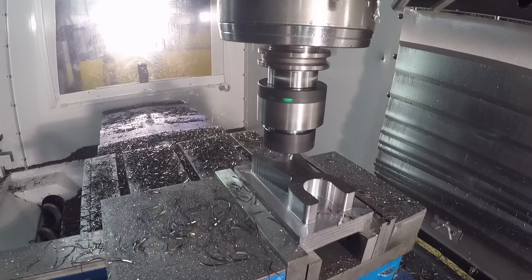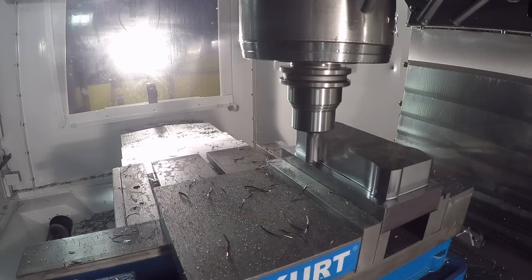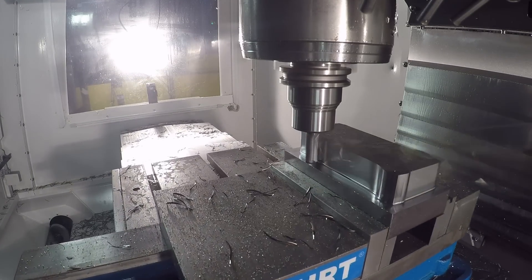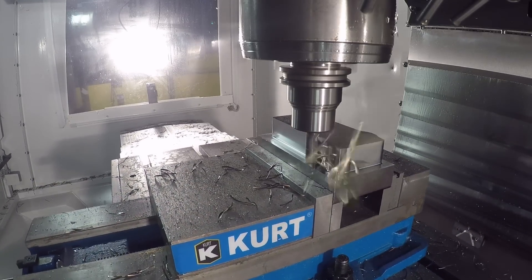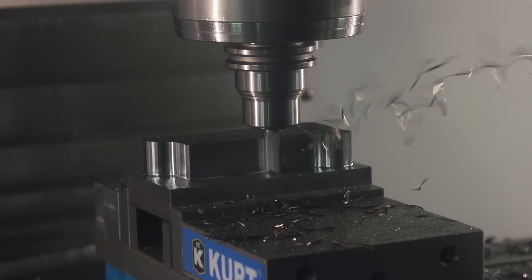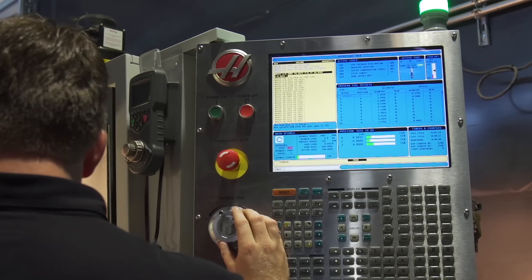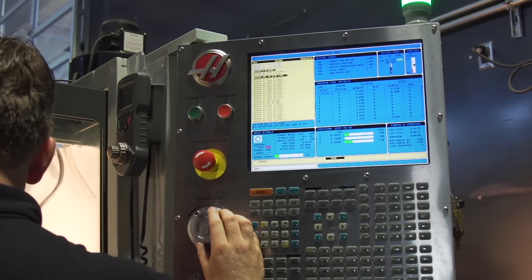Let's change gears for a minute and talk about how we calculate our speeds and feeds. This becomes very simple with the basic understanding that there's always going to be a constant load on the cutter. If there are no high-efficiency milling parameters for the cutter, we can simply start with the side milling parameters and allow the cutter to make a complete pass around the part and then begin to slowly increase our feed, because we know we're not going to run into a point where there's a spike in load.